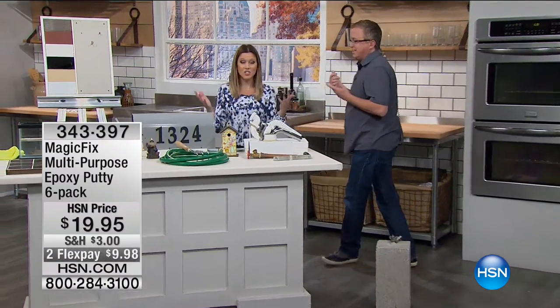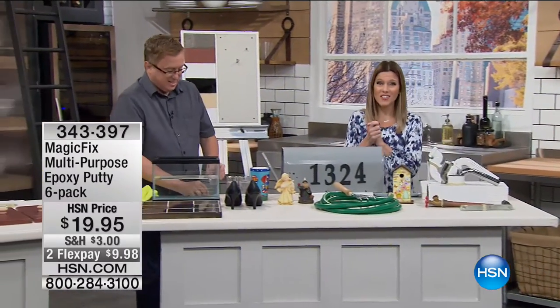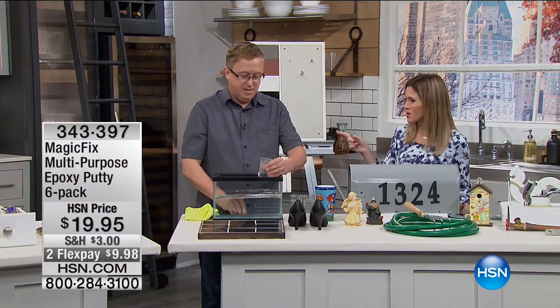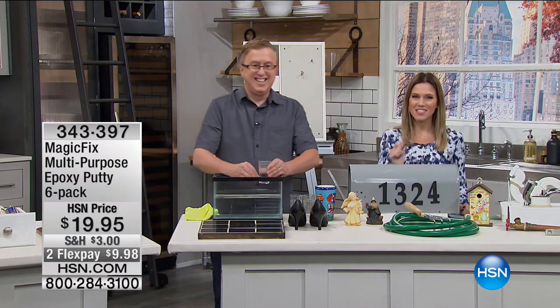This is our only airing of the day — less than $10 to get Magic Fix home to you. Matt, you're not going anywhere — you're with me for the rest of the hour. We're going to take a quick break, but we'll be right back, so don't go anywhere.